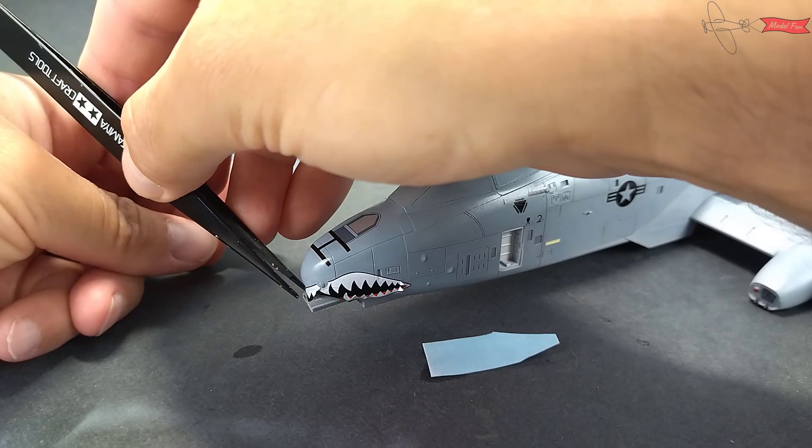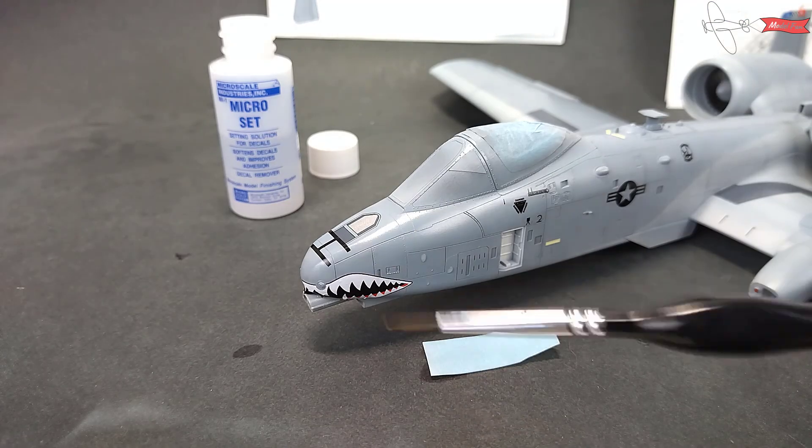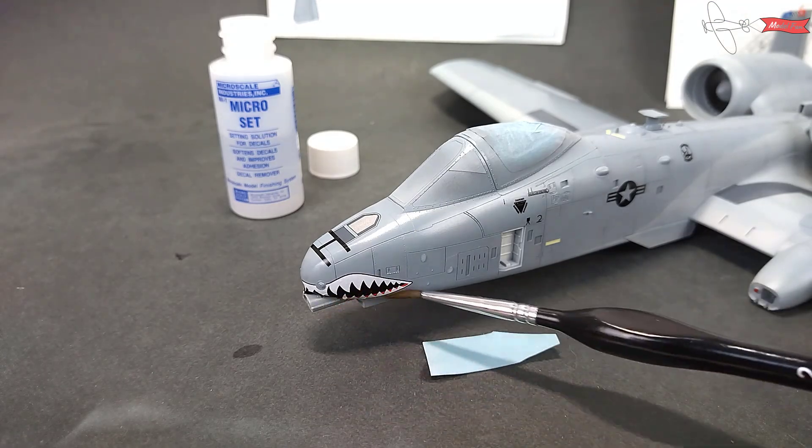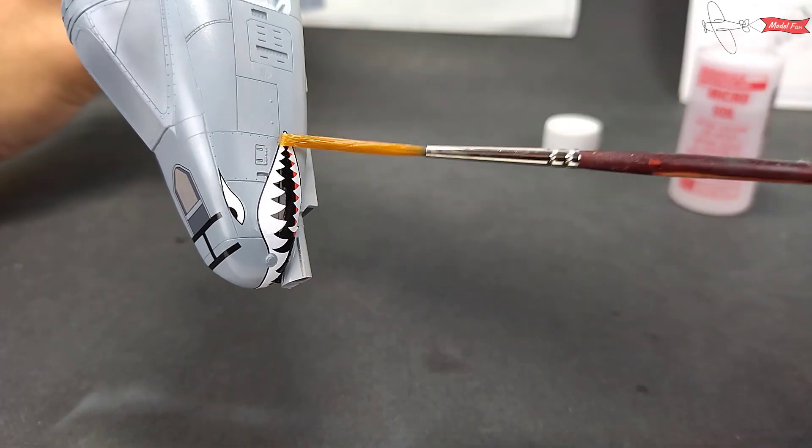Nose decals are the most challenging, as the decal shape and the curved surface make the application tricky. Microsole helps to soften the decal and melt it inside the panel lines and around the nose.